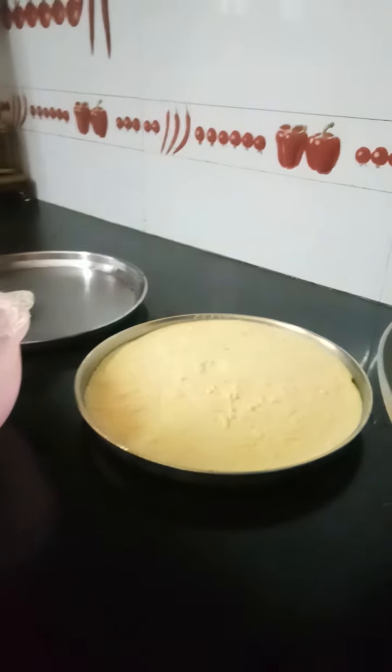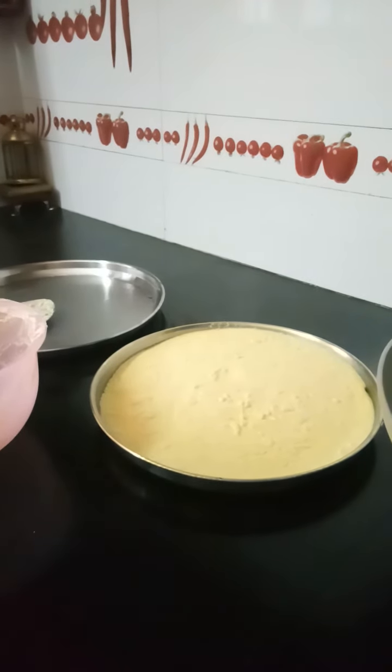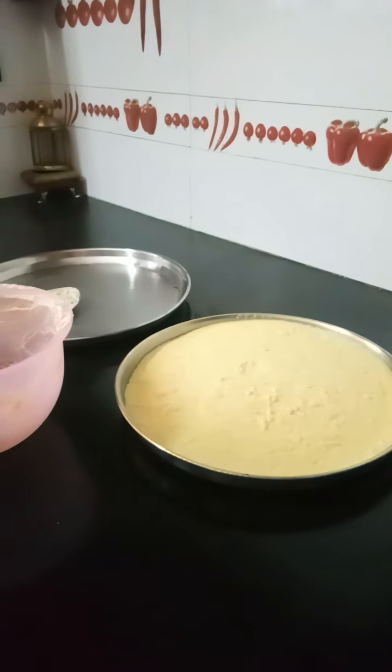So once you grind the whole thing, keep it for fermentation for about 4 hours. Once the dough is fermented...